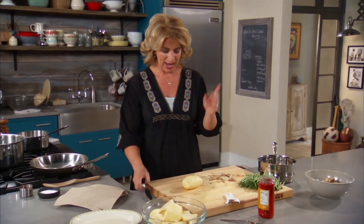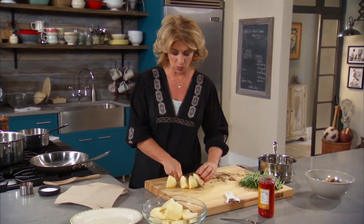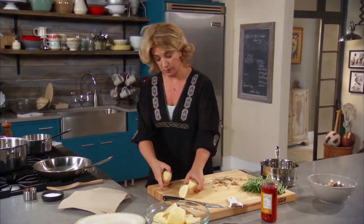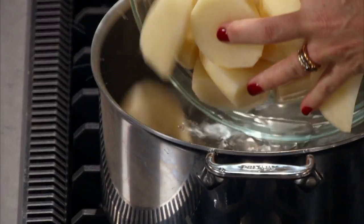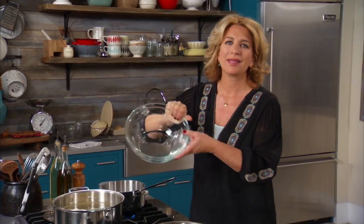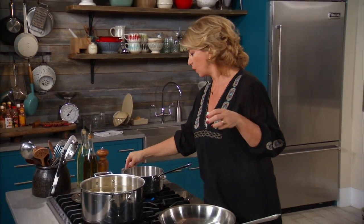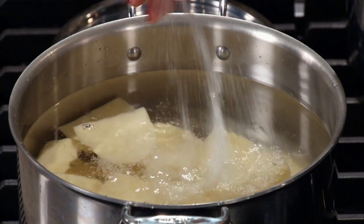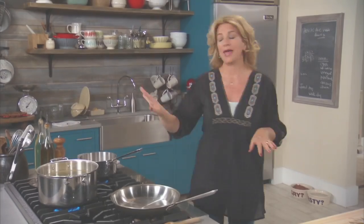Idaho potato — I have five already cut and I'm just cutting the last one, putting it in cold water, then adding some salt and bringing it to a boil. That's how I make my potatoes. When you make mashed potatoes, you want to put some salt in your water, just like when you're making pasta, because it actually brings flavor to the potatoes. Get that to high and keep an eye on it.